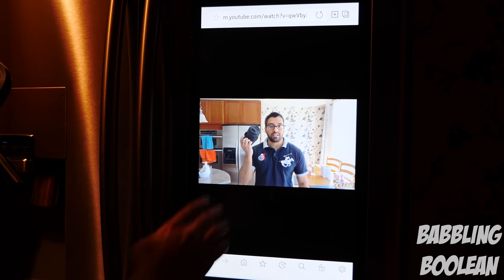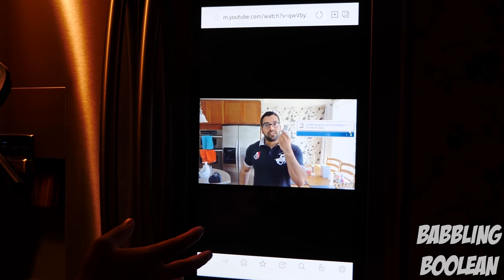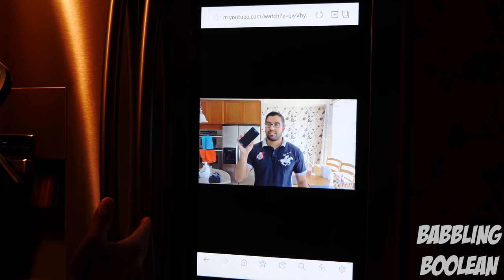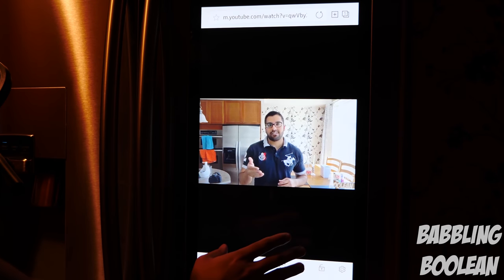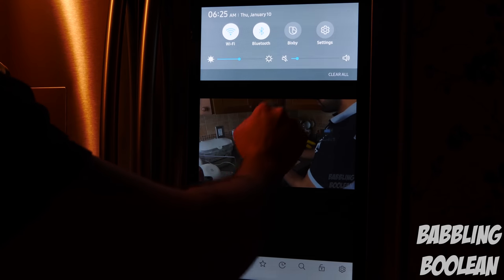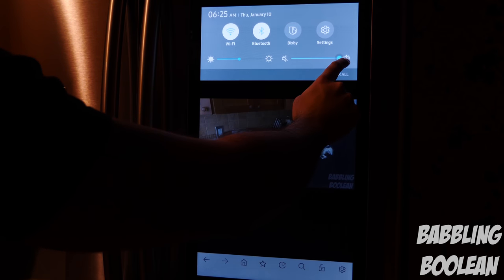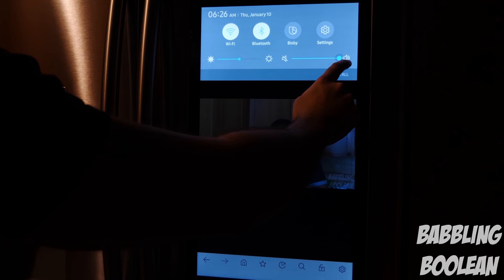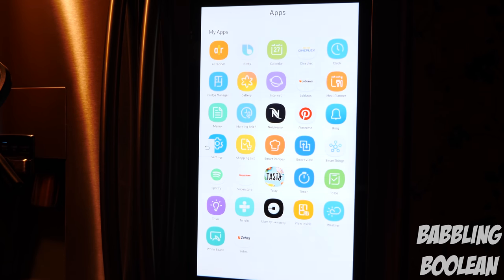I'm playing a YouTube video on the fridge through the browser — it's not the clearest video; I'm not sure if the processing power can't handle beyond 1080p, because the screen clarity for pictures is amazingly crisp and clear. You do have speaker controls and brightness adjustments. As a volume demo, the camera is about three feet away and the sound is more than enough to project throughout the kitchen.